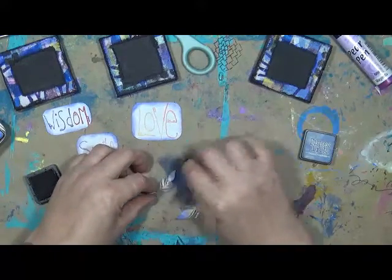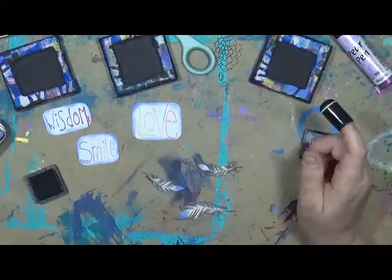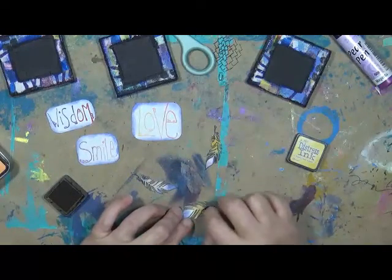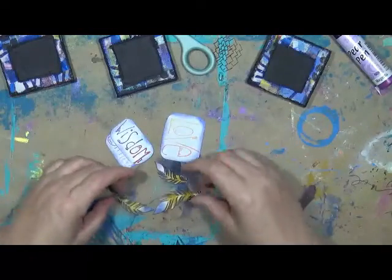Pardon me, I got a frog in my throat this morning. And it is still morning — yay! I'm working on my coffee, it's almost done. Okay, so there's that one. Now I do want to do — because I got just a little bit of yellow on these canvases — I'm going to grab a yellow. There's my yellow dauber. Fossilized Amber — let's see what this does. Yeah, that works, I like it. Throw some yellow on there. Now I am going to just hit these real quick with a heat gun.